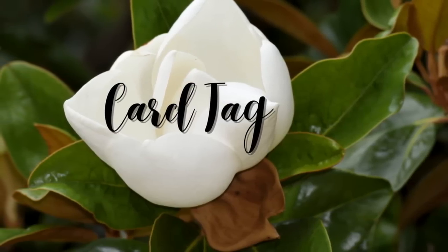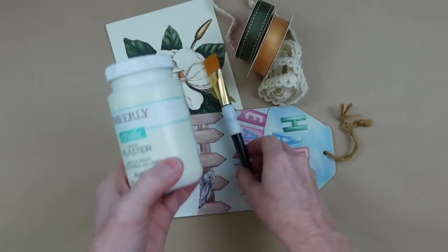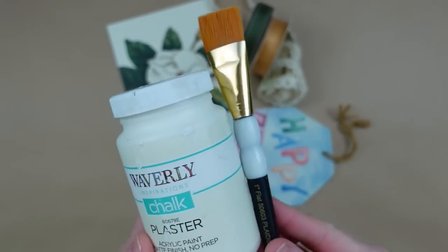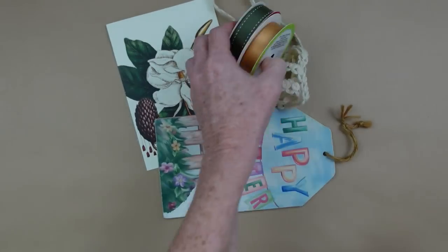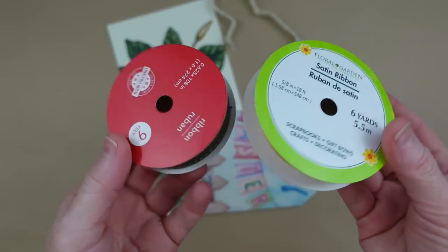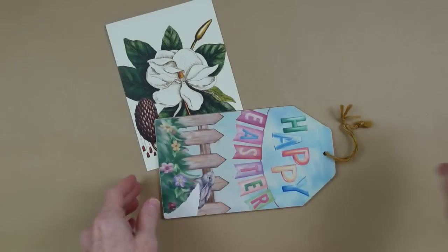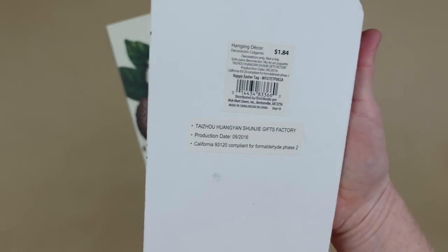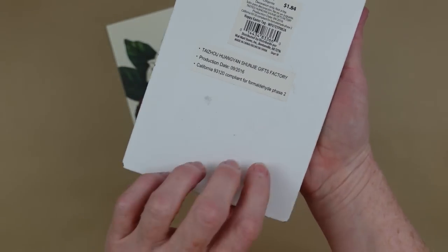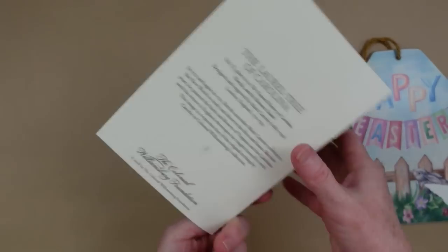The first project is a card tag. I'm gonna start off with some plaster chalk paint and a brush, some ribbons from Dollar Tree. This is some trim that I have and you can get some at Dollar Tree. A thrift tag — this is like an MDF I think — and a beautiful card that I got at the thrift store.